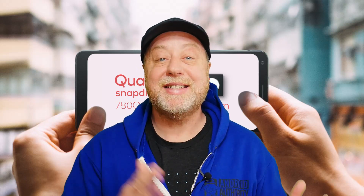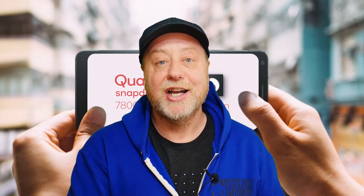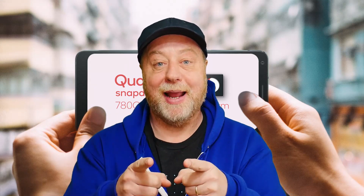Qualcomm has announced the Snapdragon 780G, and it's using a lot of the same CPU technology as you find in the Snapdragon 888. We're seeing this trickle-down effect of technology from the 800 series hitting the 700 series. Let me explain.